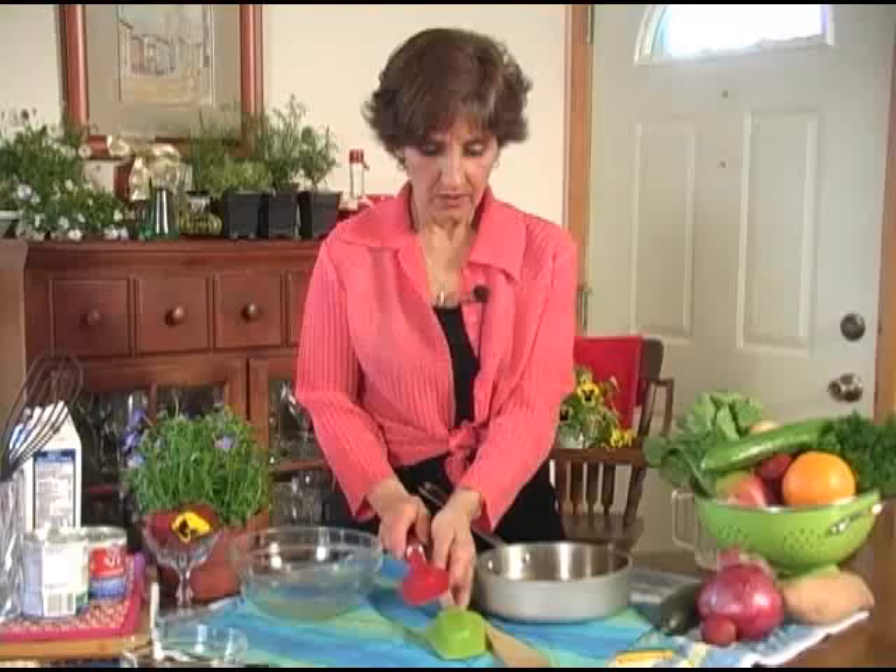I'm Rita Heikenfeld with AboutEating.com. One thing I have in my kitchen that all my friends and family say I have too many of is spatulas.